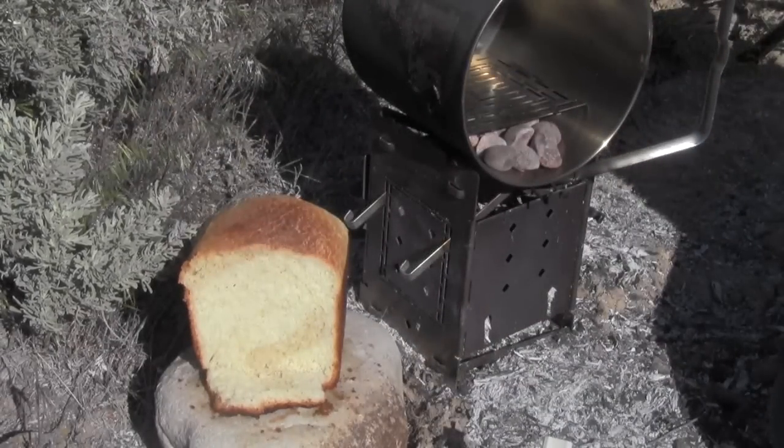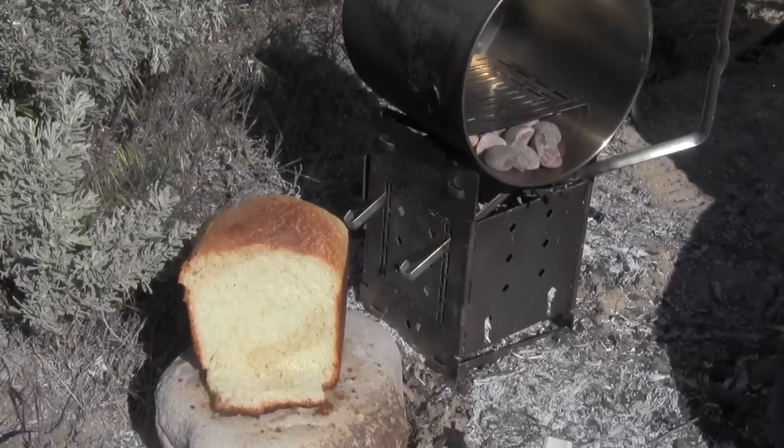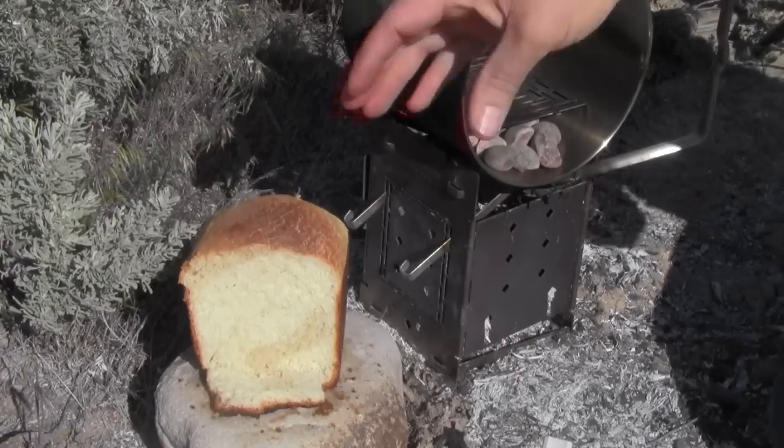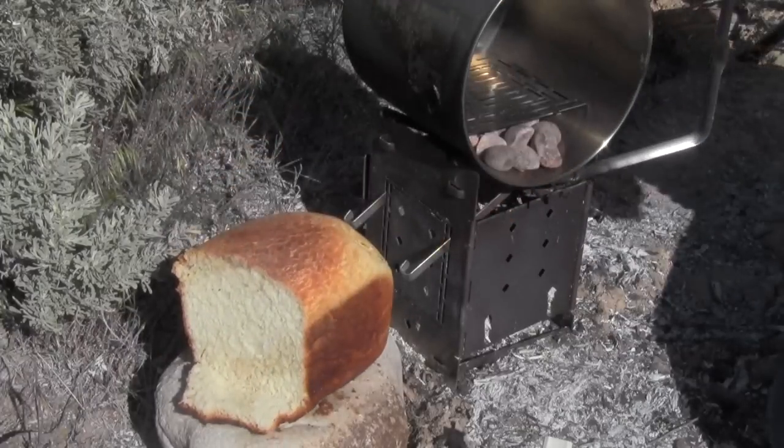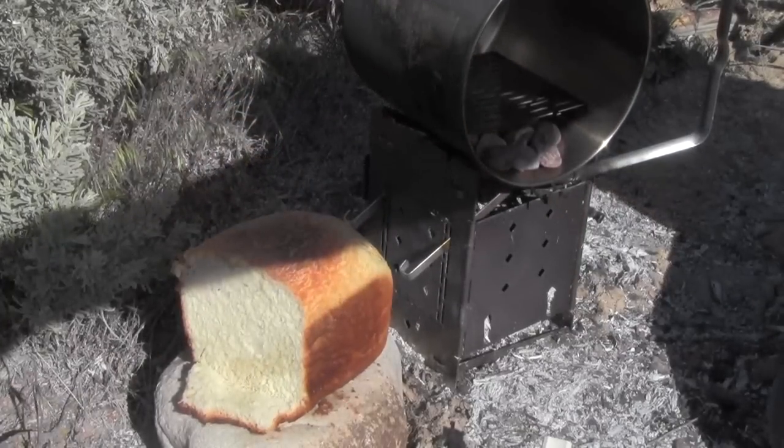Hey, are you still at home? Good — I'm going to bring you a piece of hot bread. Yeah, it worked. Yeah, it turned out awesome. You're going to love it. I'm going to hurry it down before it cools down. Love you, bye.